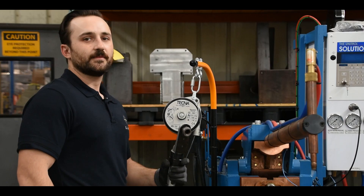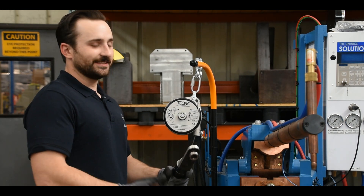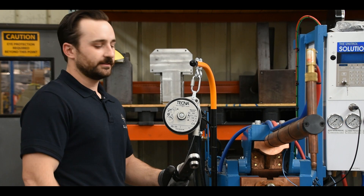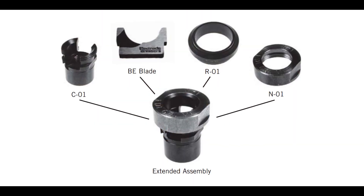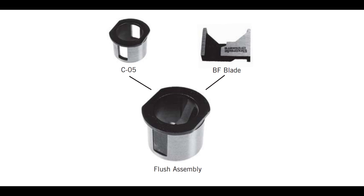Tip dressing is easy and requires 90 psi of compressed air. They are offered in extended and flush type chucks. The extended helps create more control when dressing, and the flush type is for when there's less room between the electrodes.